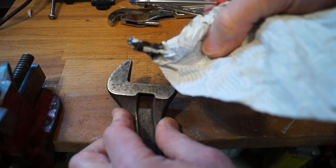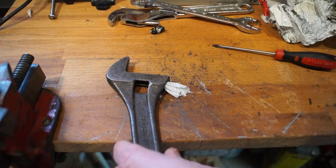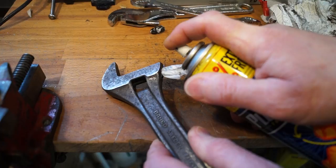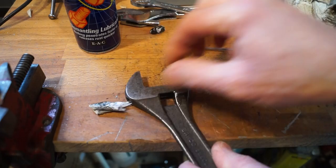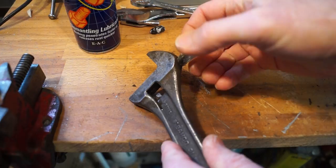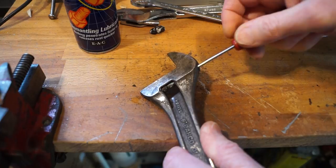In an attempt to clean out the main body I'm going to just gently soak some cloth in some Plus Gas here very carefully so it doesn't go all over the place again. And then we'll just push it through with the screwdriver. There we go, just brought out some dirt with it. Push it back the other way.